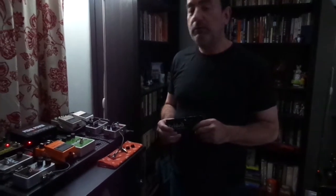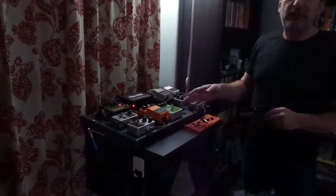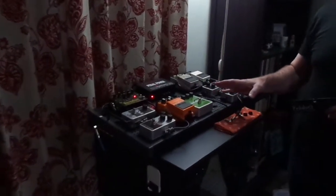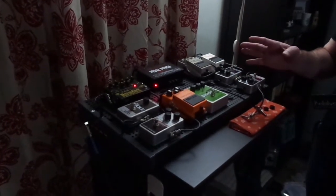Hi everyone. Today's episode we are going to talk about something called pedal lock. So if you're a musician and you play guitar or bass, you probably have a pedal board. This is one of my pedal boards — I have a couple of them and they're both filled with pedals.